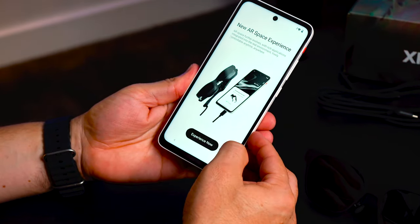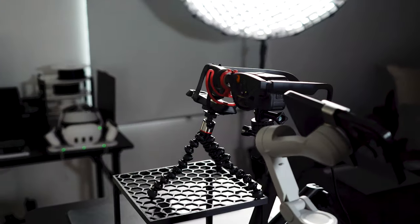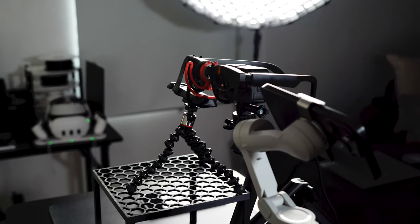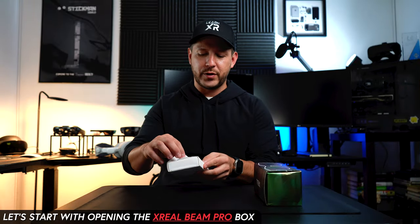It comes with a decent 6.5-inch LCD display. The Beam Pro may not be a very high-end Android device — which I agree it is not — but its sole purpose of providing a media system with spatial capabilities for XReal AR glasses makes it way more compelling to me.